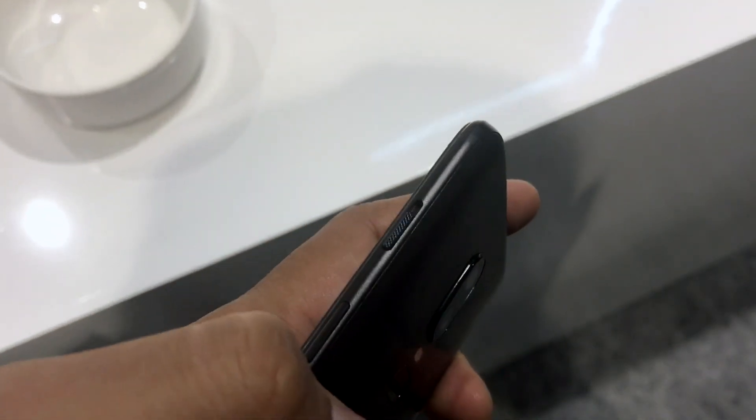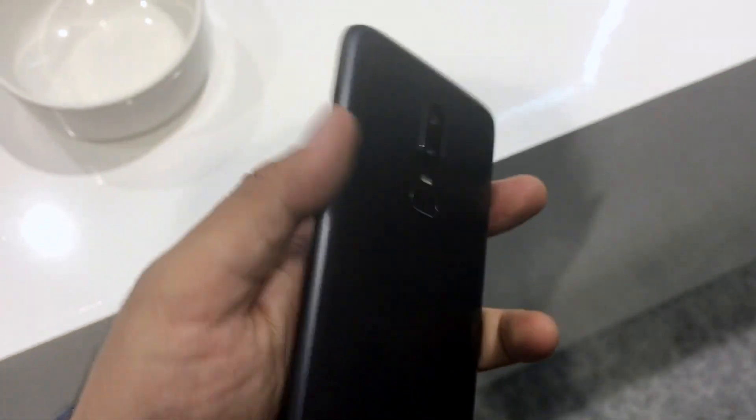On the other side, you have the alert slider and the power key to wake up. On top, there is a secondary mic for noise cancellation.